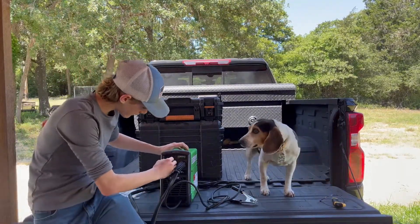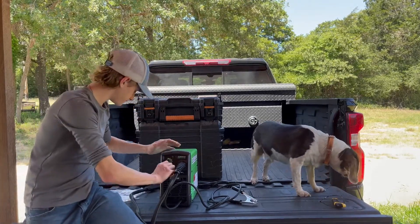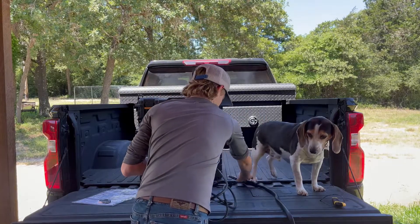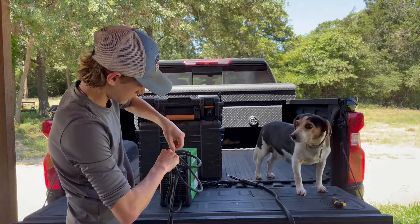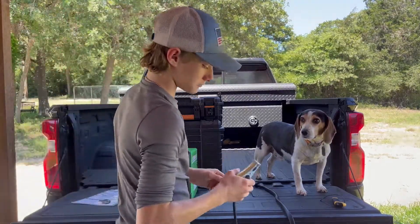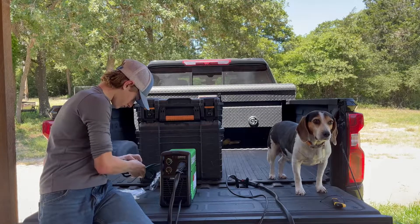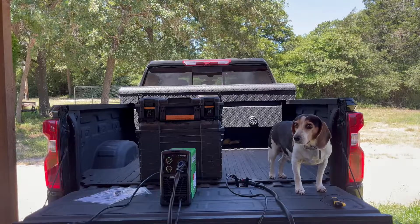Here's the welder. You have the settings from A to J on your amperage and then you have your wire speed. The gun is about six and a half to seven feet — not bad. The ground clamp cable is also about six and a half to seven feet. The power cord is in the back and that's about a good eight feet or so.